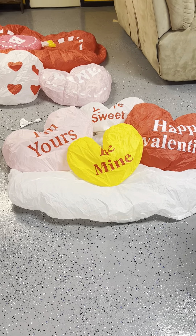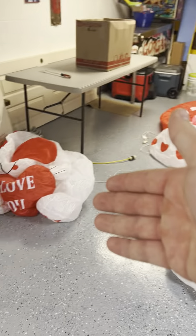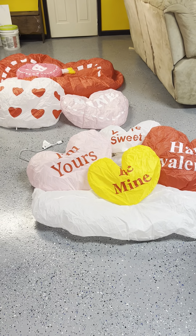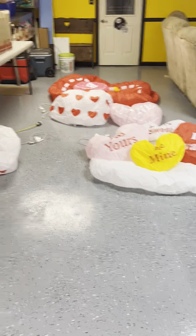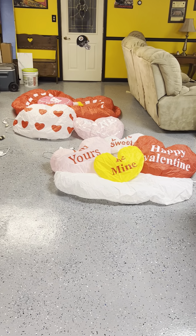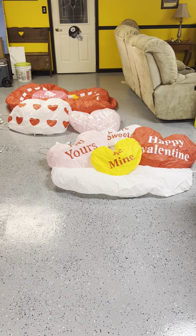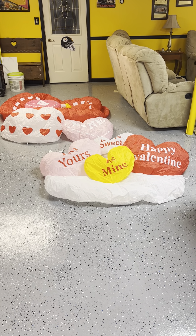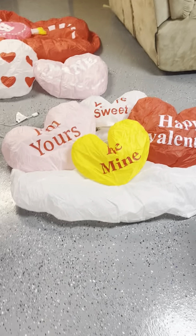Hey guys, Holiday Master here. Today I've got a video for you — instead of doing three separate videos, I'm gonna go ahead and do this one big video. I got three new Valentine's inflatables, all knockoffs, but I really like them, so I'm gonna go ahead and review them. There's no point in doing three separate videos.